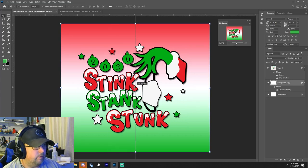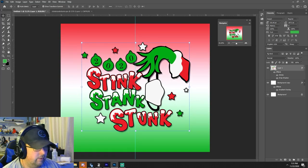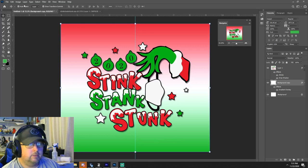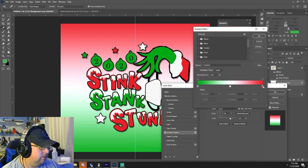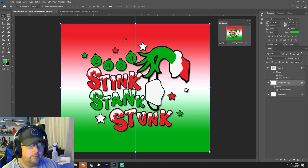We'll go ahead and center it, just because everything should be good and centered. Is this really what we want though — the red gradient? I feel like something a bit different would fit better. That's kind of cool — I like this cup design, we're gonna roll with this.